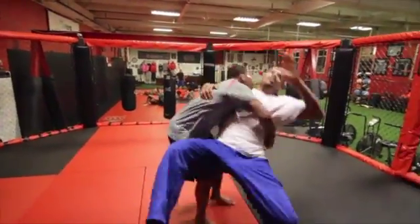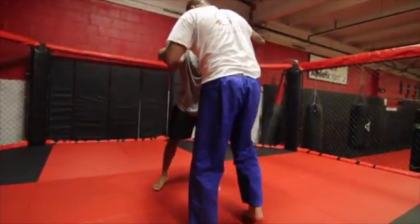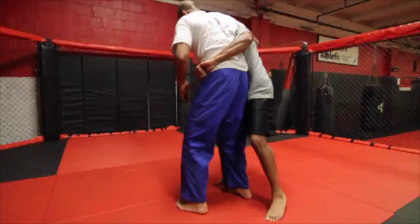For this drill, you'll need a partner and a soft surface. Start in front of your partner and then position your body to the side of them. Wrap your arms around their torso and lock your hands.